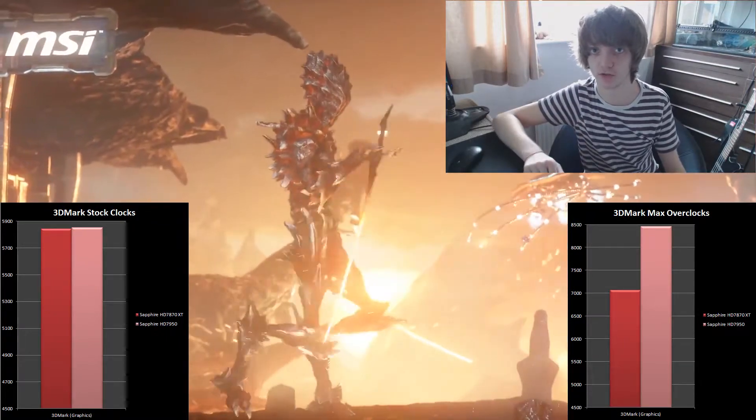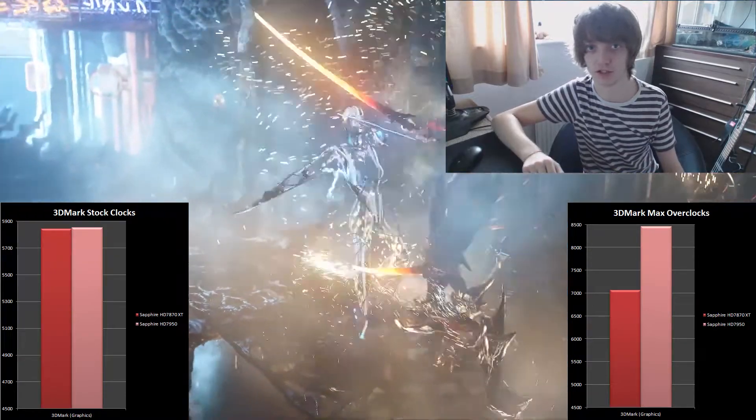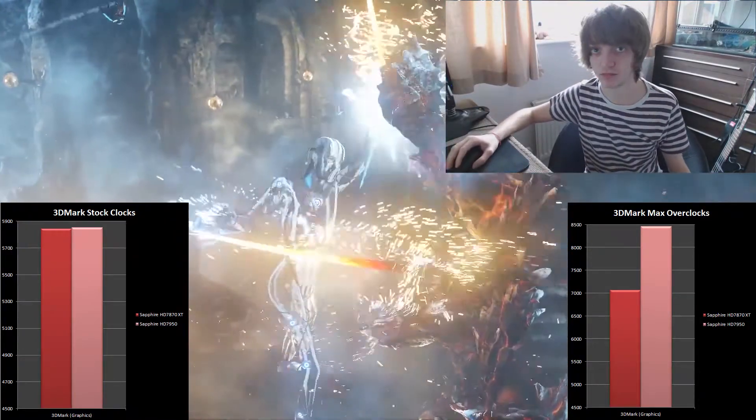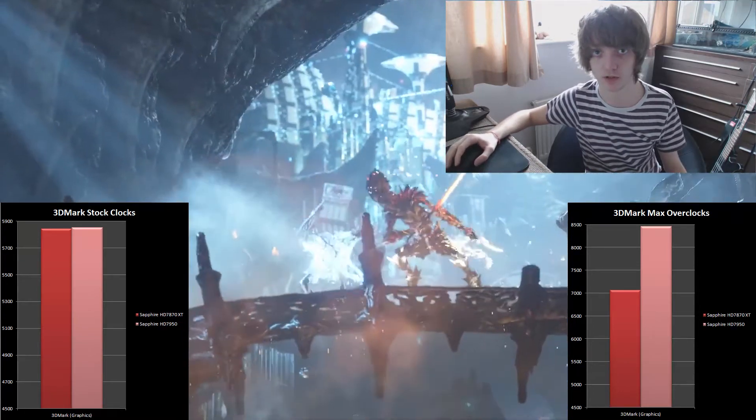But obviously you'll want to look at some games first. We tested a variety of games, so you'll see whether the games you run perform well on this card and whether the overclocking scales nicely.